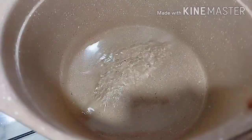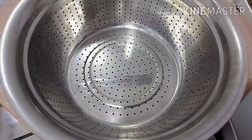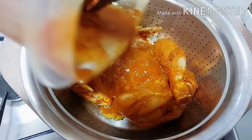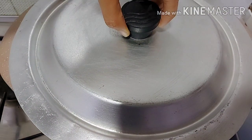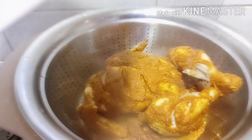We will prepare the marinated chicken for cooking. I added 1 glass of water and put the chicken in for about 30 minutes with the marinated chicken. After 30 minutes, the chicken was ready. Look at the final look.